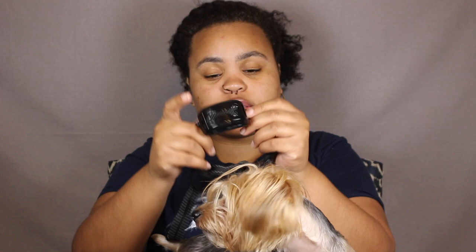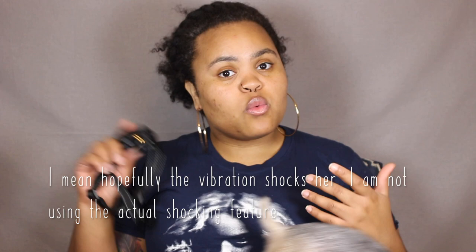I think the collar is really nice and very sleek. I like that it's black, and I love the little bone detailing on it — I think that's really cute. We're going to try this out on Zoe, and I have it set to vibration. I am not shocking her. I have tested it on myself — it will just be an alerting vibration when she barks. Hopefully it stops her from barking. And before we get into that, I'll give you a close-up on the collar and show you how to turn it on.